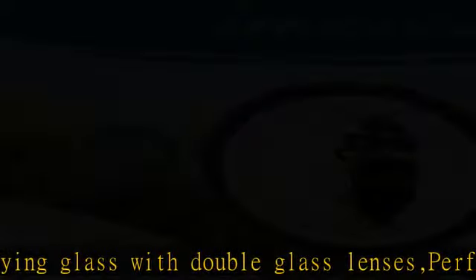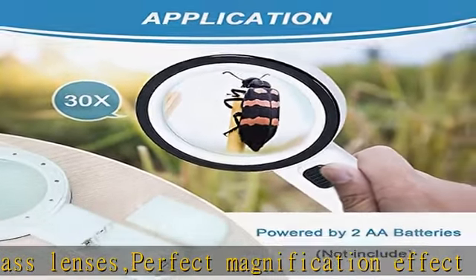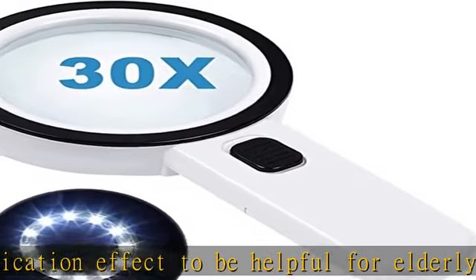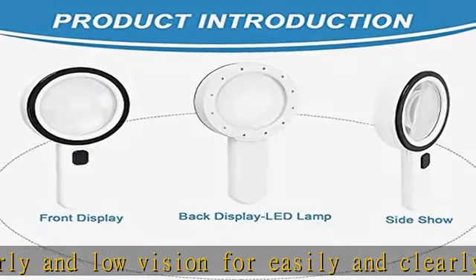This magnifier features 12 mini ultra bright LED lights. It is well designed for low vision or macular degeneration people. Healthy LED lighting can allow people to read in the dark for a long time comfortably.